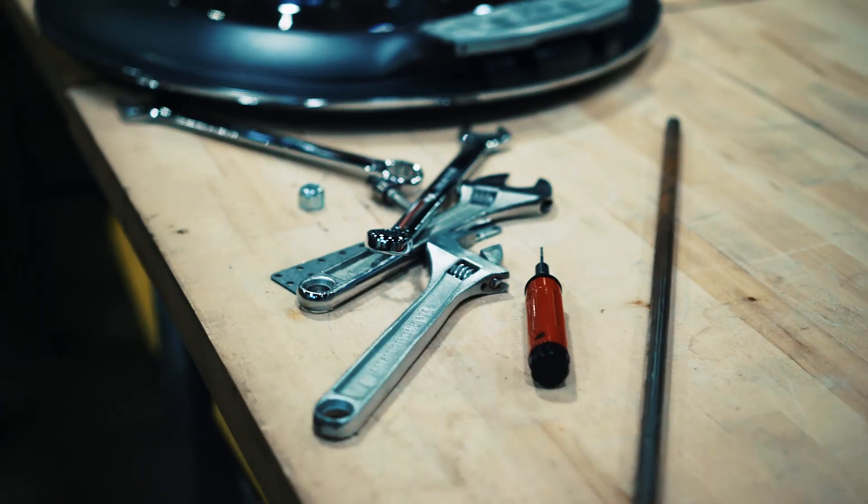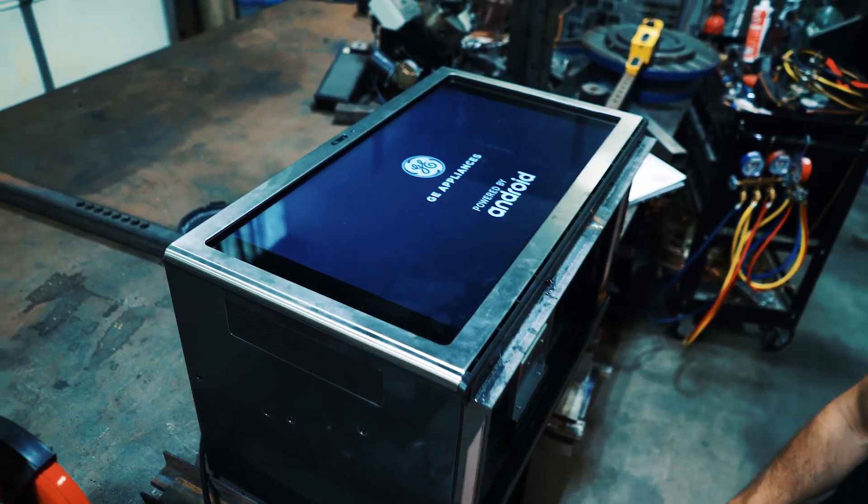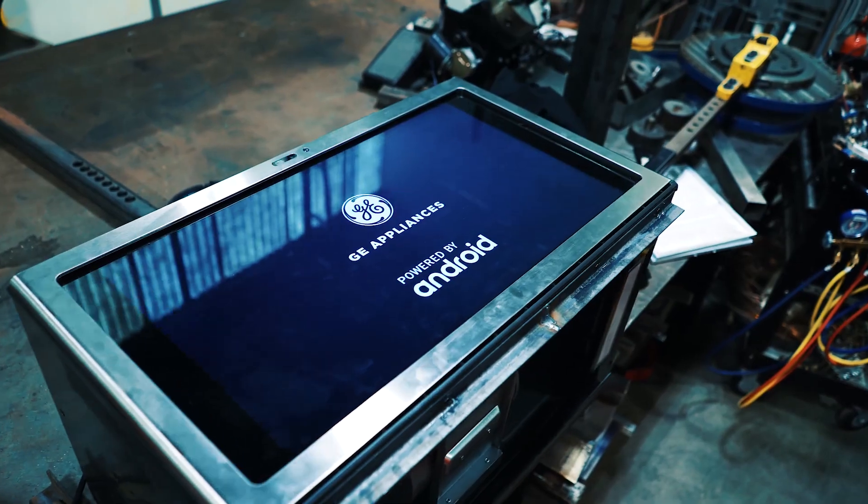I'm Mason Hawkins. I'm working on building a mount for the head of our robot, which is a GE Kitchen Hub. We're going to have the face turn on, so we have yet to figure out what kind of graphics we're putting on there, but it should be fun.